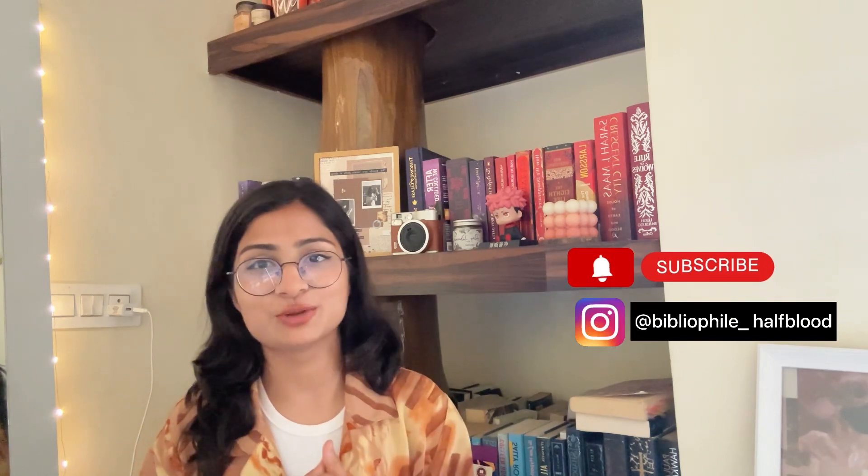Hello everyone, this is Riti aka Biblofile Half-Blood, and welcome or welcome back to my YouTube channel. This video is going to be a little bit special for me because today we are going to talk about my bookshelf.